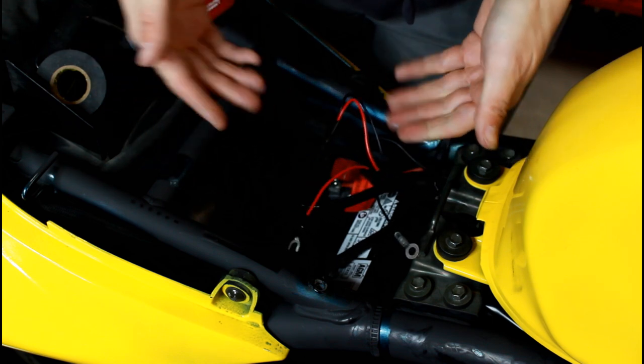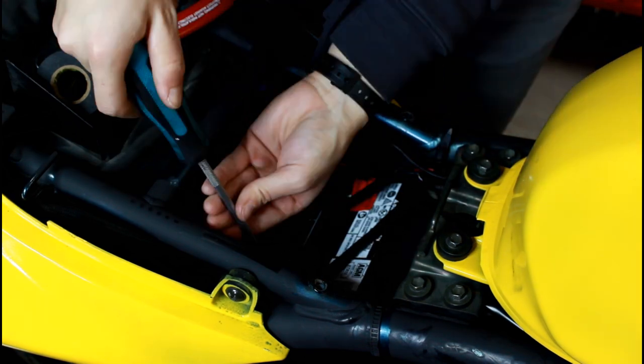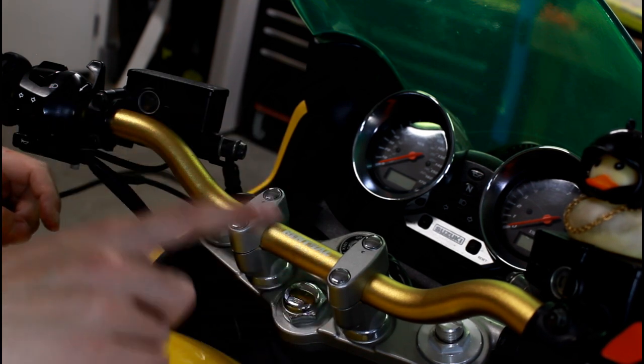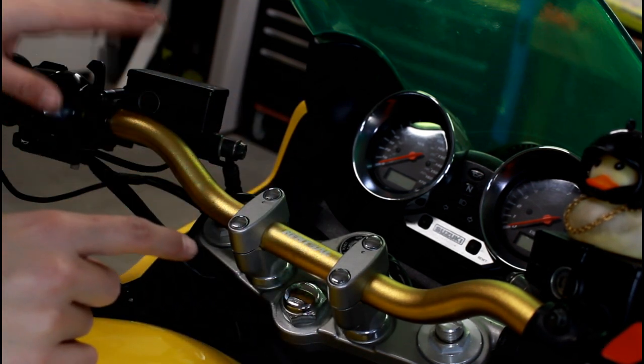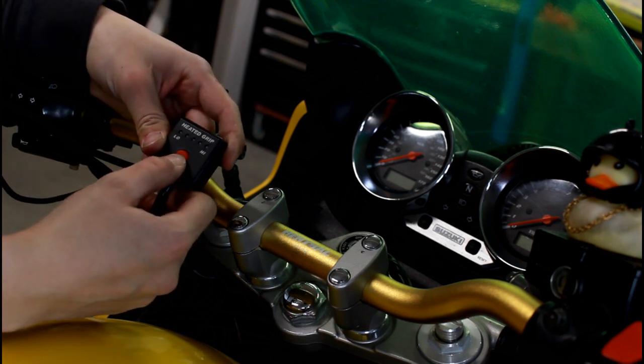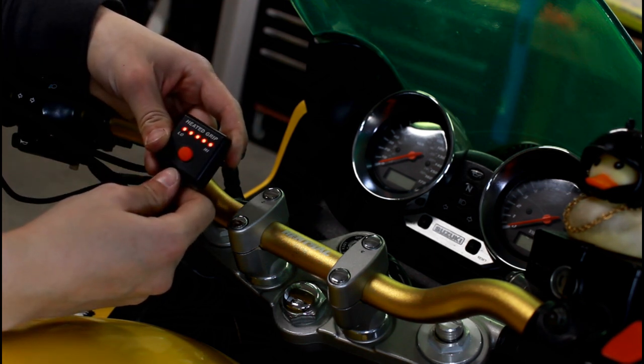All we need is a screwdriver. Now we're going to attach that to our battery. Once everything is connected — battery connected, grips all connected — in theory you should be able to press this. Oh, look at that — turns on! Sweet.